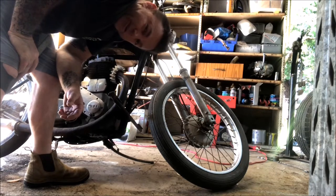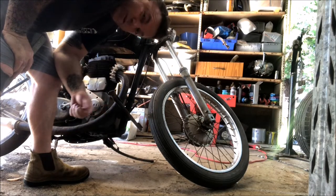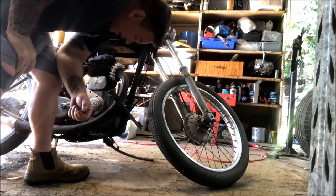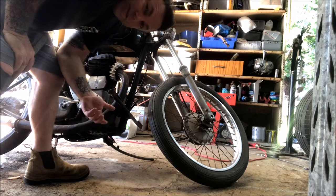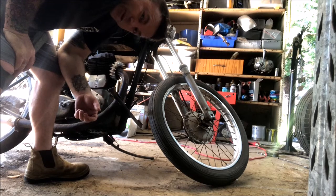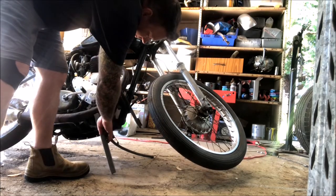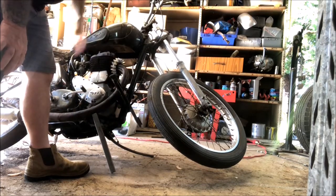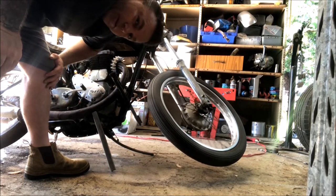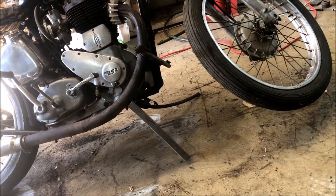Let me let you in on a little trick. I need to get the front end in the air so I can take the forks out. I could muck around sticking a jack under it, tying the rear end down, sticking someone underneath it trying to lift the bike up. But this is how you use your brain — no effort. You're welcome. But if your stick falls out, you're in a world of pain.